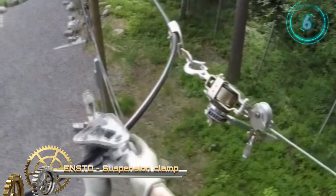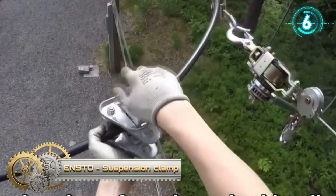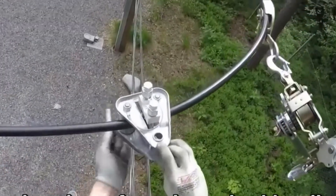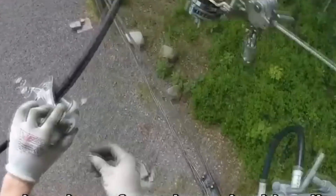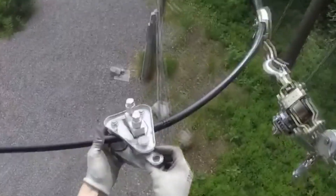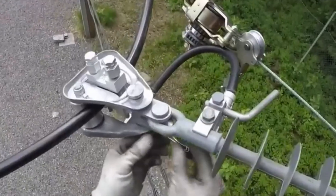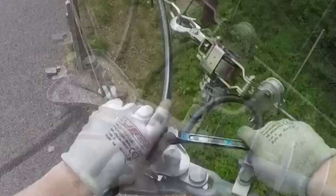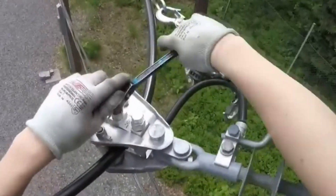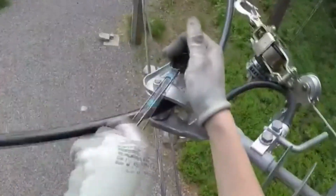The NSD-O suspension clamp for angular and suspension poles is used for cables with a diameter ranging from 25 to 60 millimeters. It can also be used as a pulley when installing the cable. Once the cable has been tightened to its final length, it is locked in the clamp at a maximum angle of 60 degrees, depending on the bending radius and tightening strength of the cable.